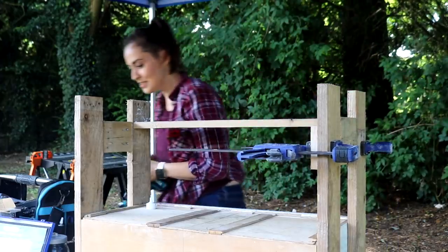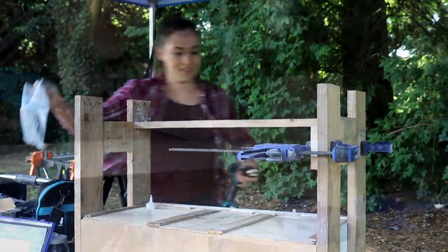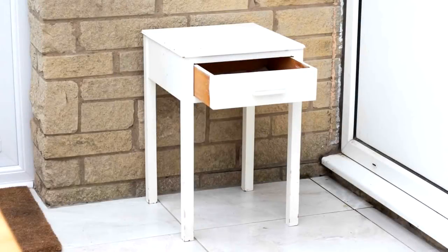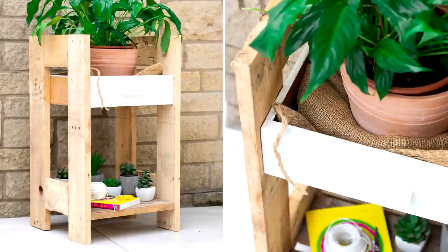This week is just a quick one that I did for Love Your Weekend with Alan Titchmarsh. It's more of an idea for anyone who has an old drawer and might want to turn it into a plant stand very quickly using some spare pallet wood.